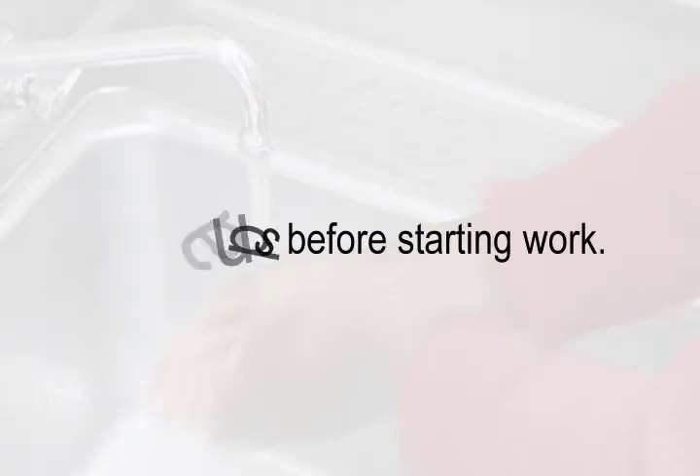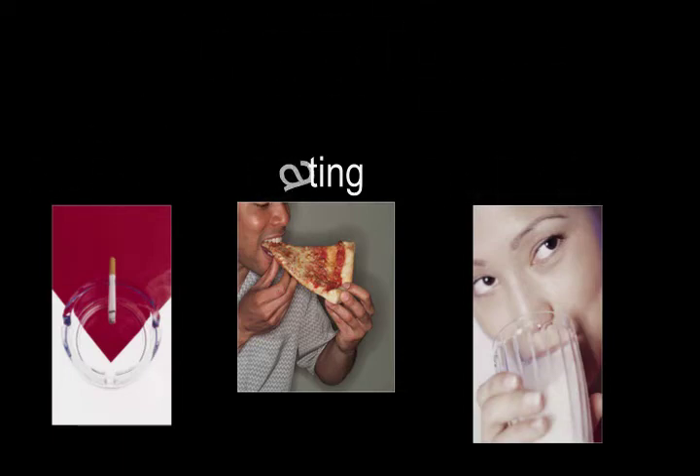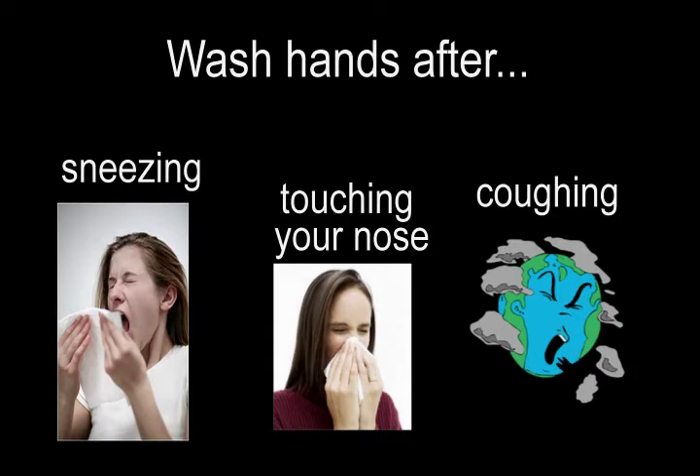Wash hands before starting work. Wash hands after using the restroom. Wash hands after smoking, eating, and drinking. Wash hands after using a toothpick or chewing gum. Wash hands after sneezing, touching your nose, or coughing.